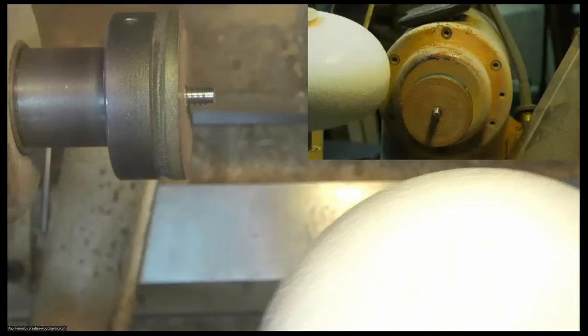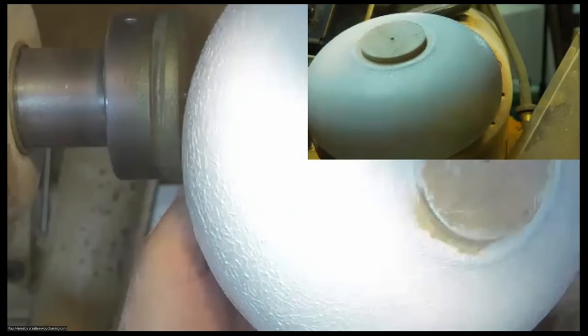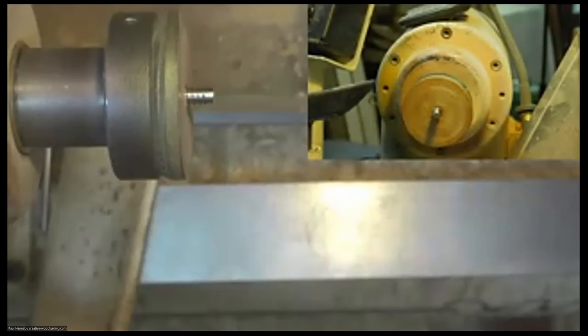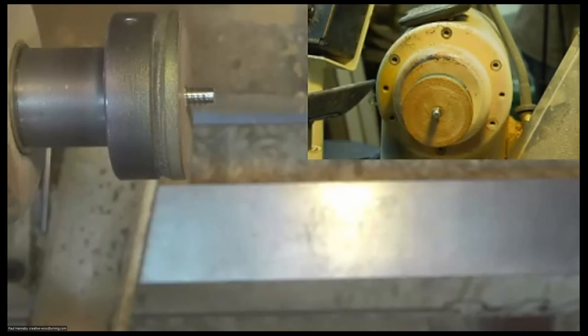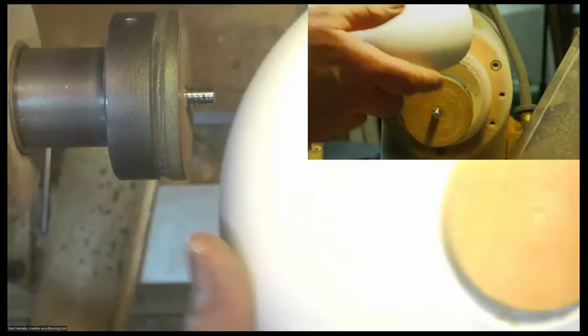I did a demo a while back and forgot to wash the brush out and it went hard, but I discovered that ordinary paint stripper is good enough to loosen it — I left the brush in a pot of paint stripper overnight and the following morning washed it out and it was good to go again. So that's the outside done. I'm going to put that to one side to dry. I'll leave it till the next day at least. I've got a couple that I did yesterday which are now dry and ready to take to the next stage.